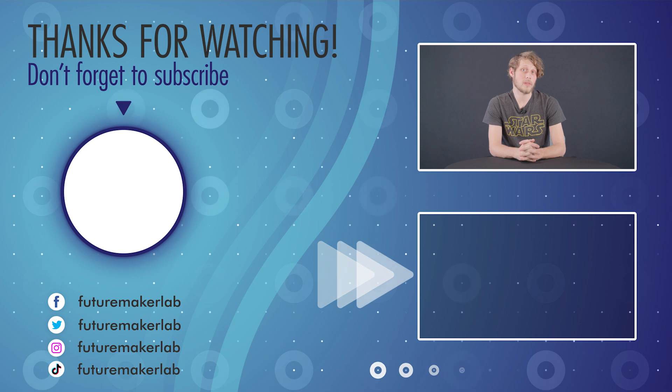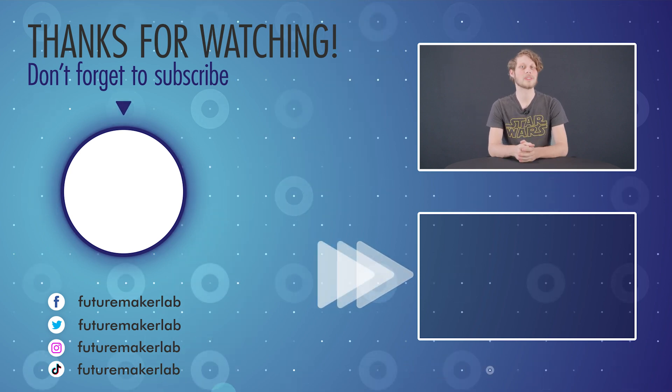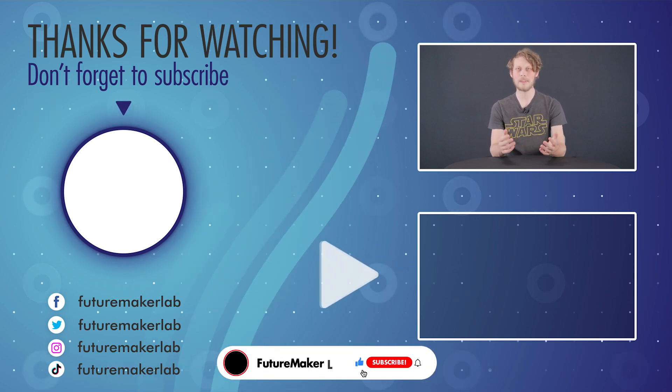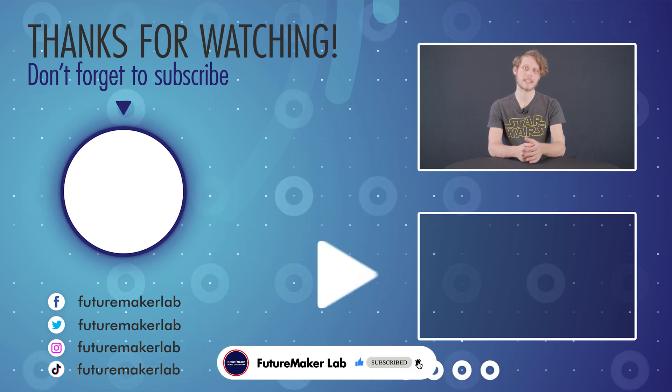So that's going to wrap up today's video. Now you have a little mini AC unit you can use in your room or even your garage. We're a brand new YouTube channel that's getting off the ground, so if you know anyone who might be interested in this, definitely go share it with them. This was Bailey from FutureMaker. See you next time.